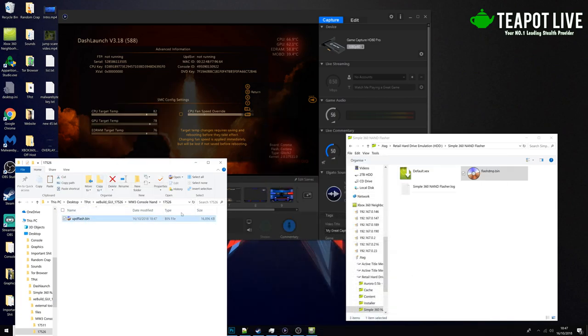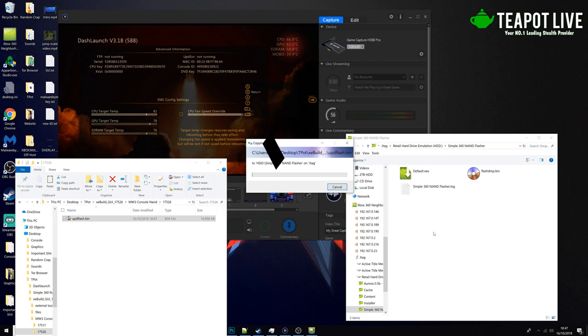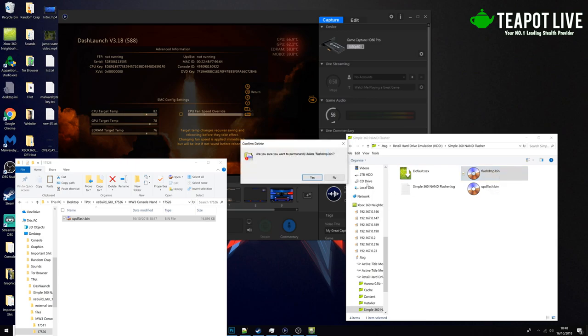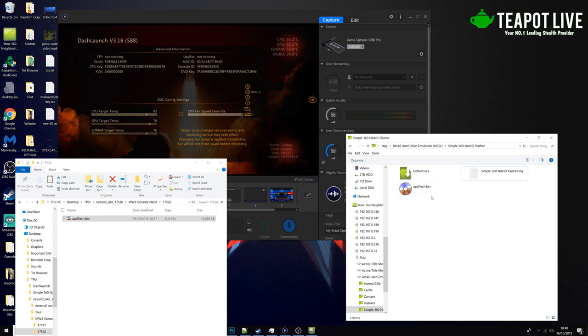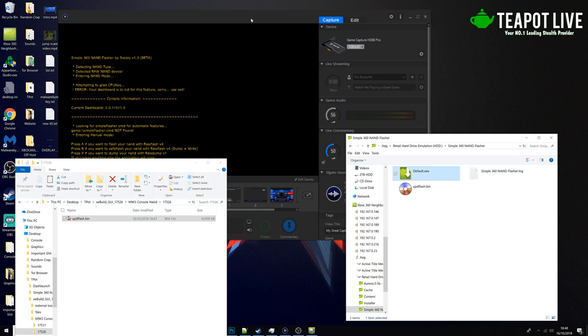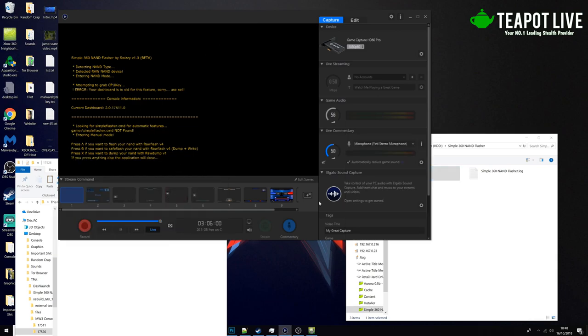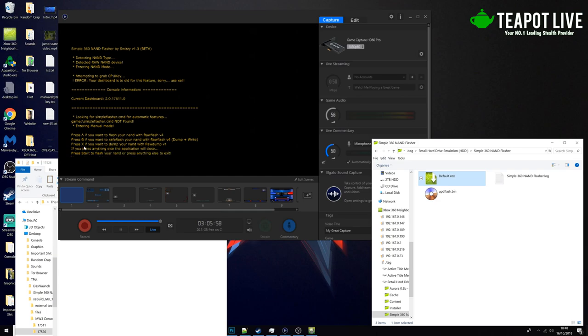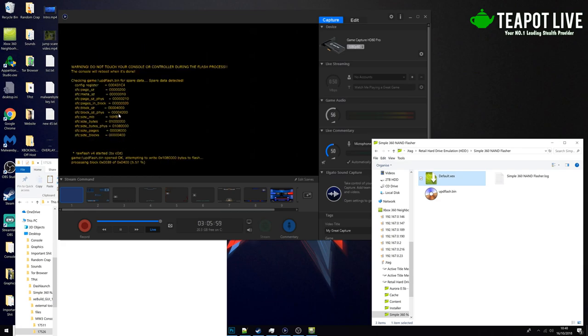We're going to copy this in here. Another way you can do this is you can stick your updflash.bin onto the root of a USB, turn the console off, press XeLL, and just leave it there for a few minutes and it will flash the NAND. We're going to do it this way. We're going to delete the flashdump.bin because that's our 17.511 one — we don't want to confuse it. So this is our new one. We're going to double click this to launch the executable. A few more options have unlocked because it recognizes the updflash.bin. We're going to click A to flash the NAND with raw flash v4, click Start, and now we just wait.